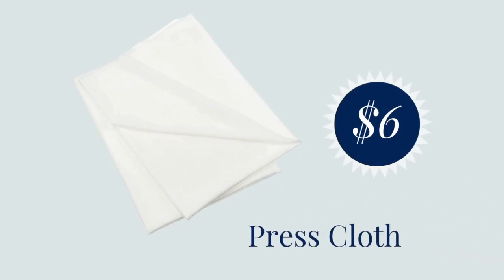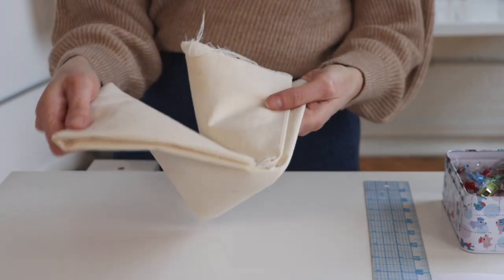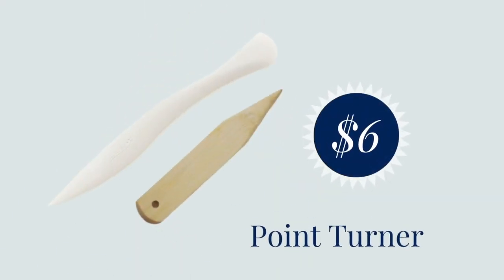Next up is a press cloth. A press cloth is basically just a piece of fabric that you put between your iron and the fabric you're pressing. A press cloth can be made out of many different fabrics — this one is plain muslin, which is a good choice for most press cloths. One function is to protect your fabric from your iron: if you've ever gotten shiny spots from a too-hot iron, a press cloth can prevent that. You can also put it between the seam and your fabric so pressing a seam doesn't leave as much of an imprint on the other side.